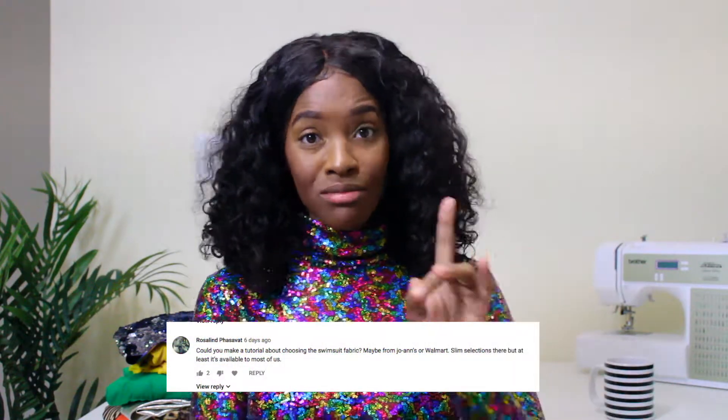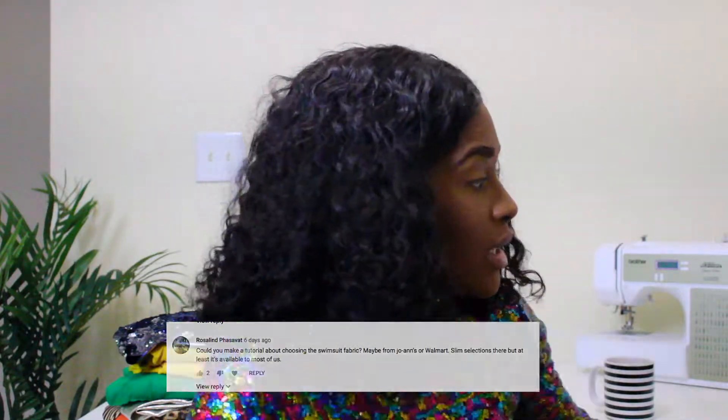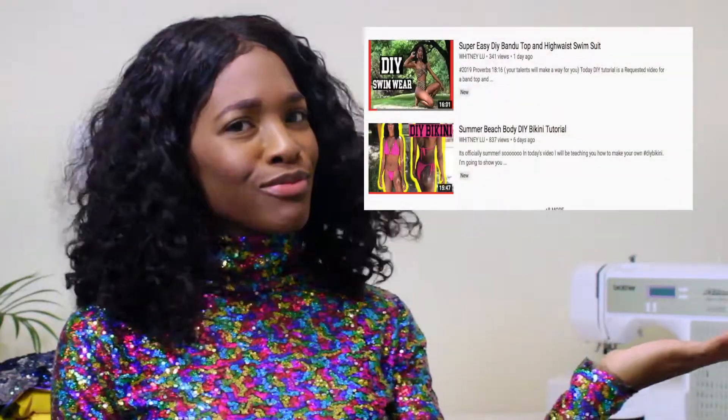This video was actually requested by one of my subscribers, so thank you for requesting this. This month in between my tutorials I'll be posting question videos and I have a new series I'm working on. So you need to click the bell notification so you can stay up to date with my videos — whether you sew for a hobby or want to start your own clothing line, subscribe and hit the bell notification button.